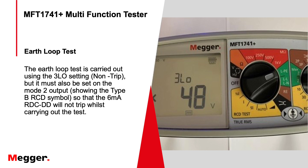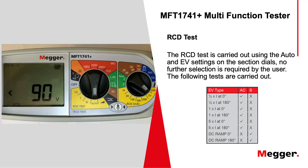For the earth fault loop test, set up as normal with the Mega on LPE and Z — it automatically defaults to the low current setting because we're going through RCDs, so it needs to be a low current test. However, there's a second selection needed: press the scrolling key to select the type B symbol at the bottom. This is not saying it's doing a type B RCD test — we're reusing symbols — but this is the required setting to make sure the 6 mA DC-DD isn't tripped.